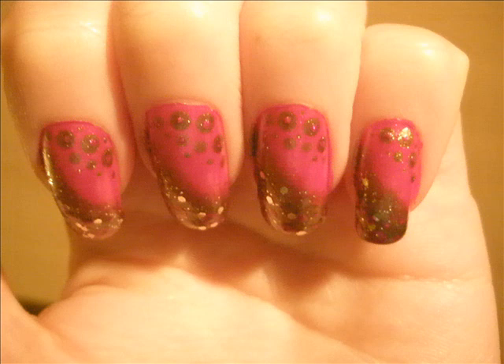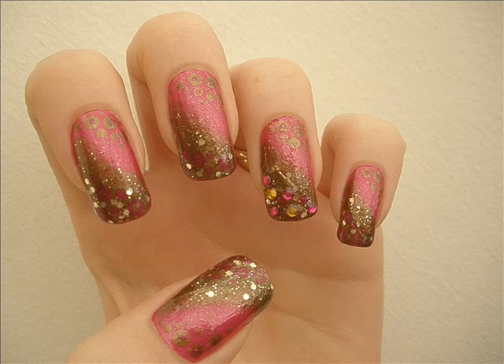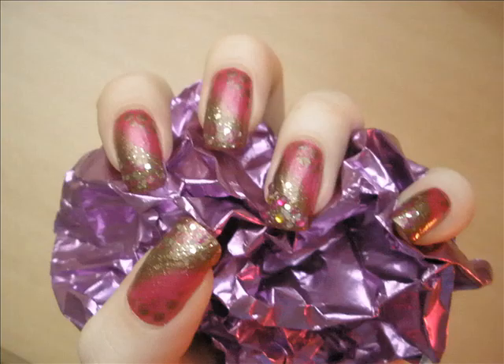And basically, that completes the look. But what else you can put? You can put rhinestones as always. I like to sometimes add rhinestones on my ring finger only, because I think that if I put it on all of the nails, this design would lose on its look. And just seal everything with a top coat.